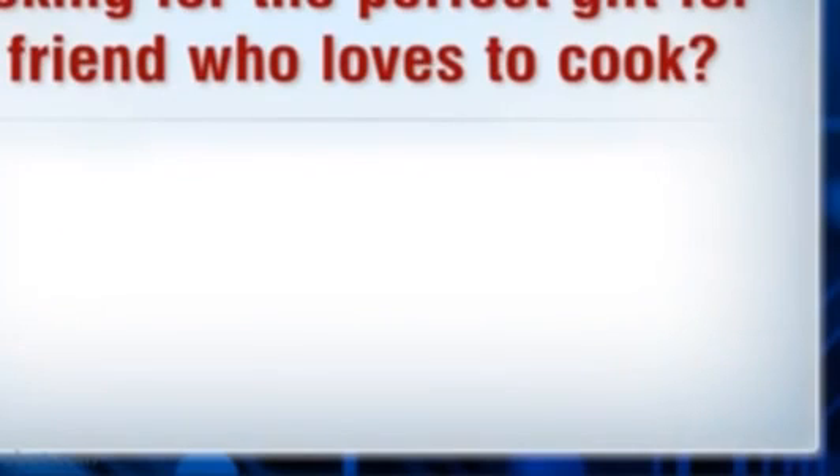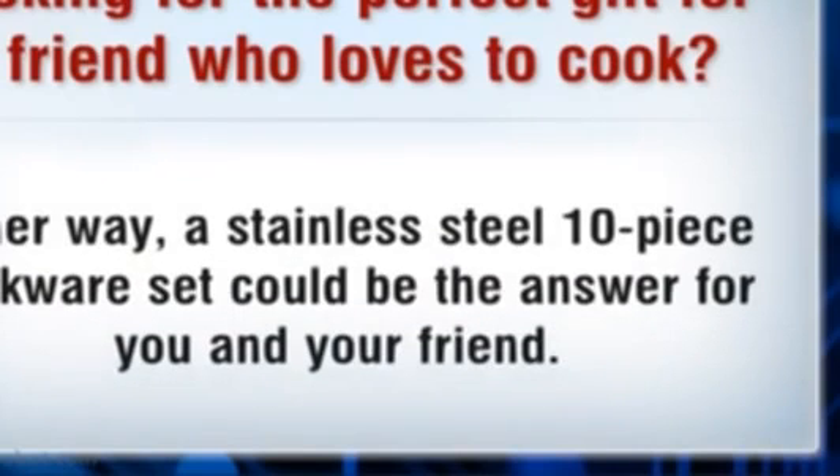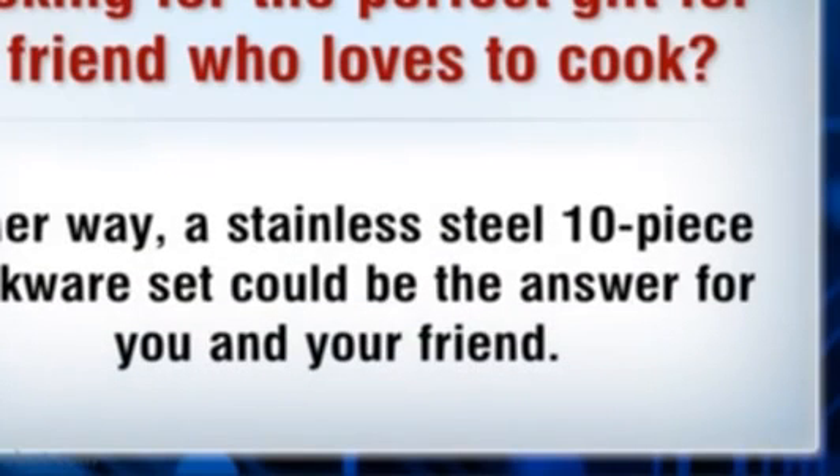Looking for the perfect gift for a friend who loves to cook, or maybe you are ready for some new cookware. Either way, a stainless steel 10-piece cookware set could be the answer for you and your friend.